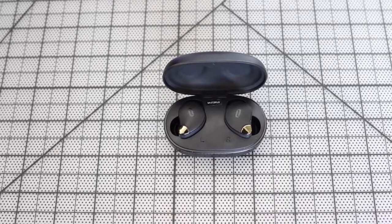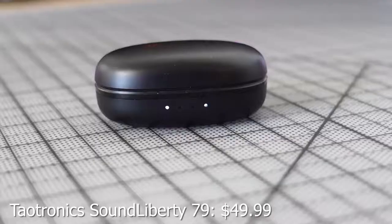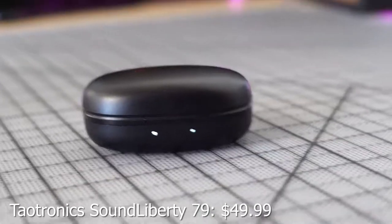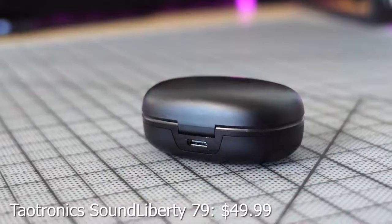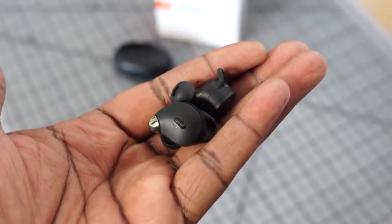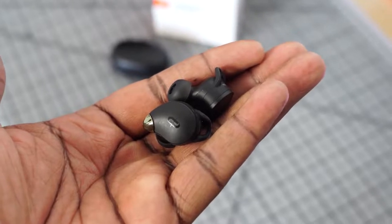Next up are the TaoTronics Sound Liberty 79, retailing for about $50. These are super nice with a relatively small case footprint, a battery indicator on the front, and USB Type-C charging. In terms of playback time, you're looking at 40 hours with the case and eight hours of listening per charge. They're IP67 rated, so you can use them in the gym and handle splash water.